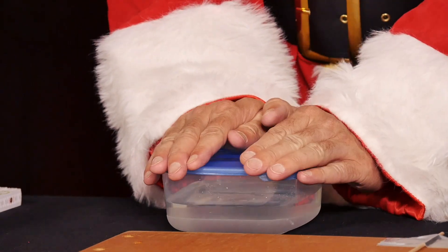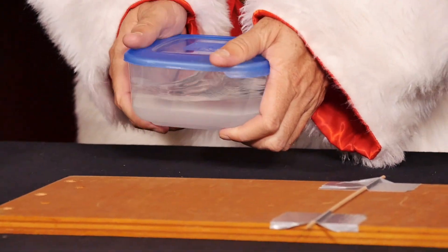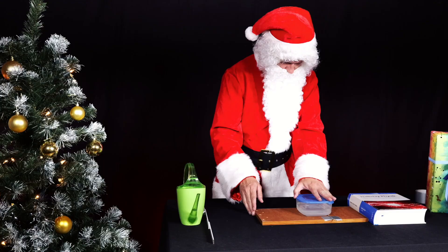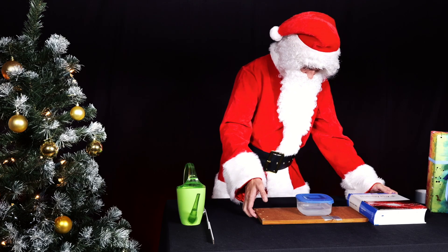Tip: please make sure that the lunchbox is very tightly closed so that books do not get wet. Tip: you can also use a DIN A4 book instead of the board. Make sure that you can carefully remove the adhesive strip without damaging the book.